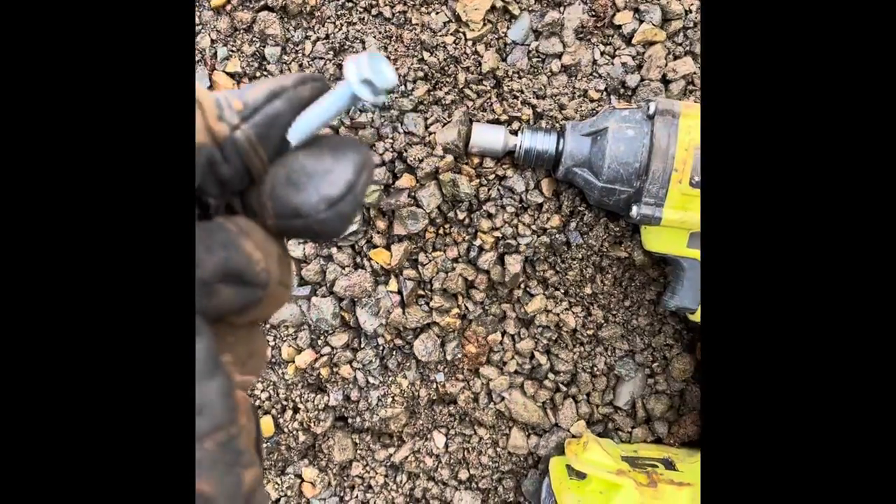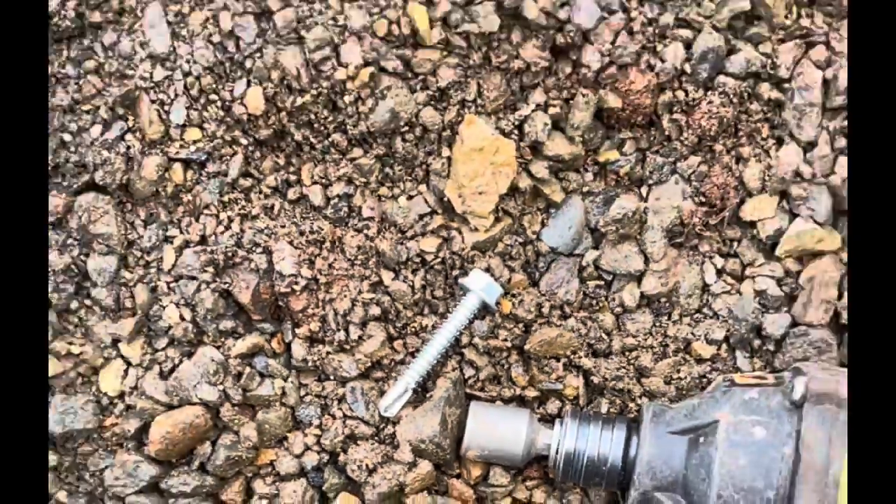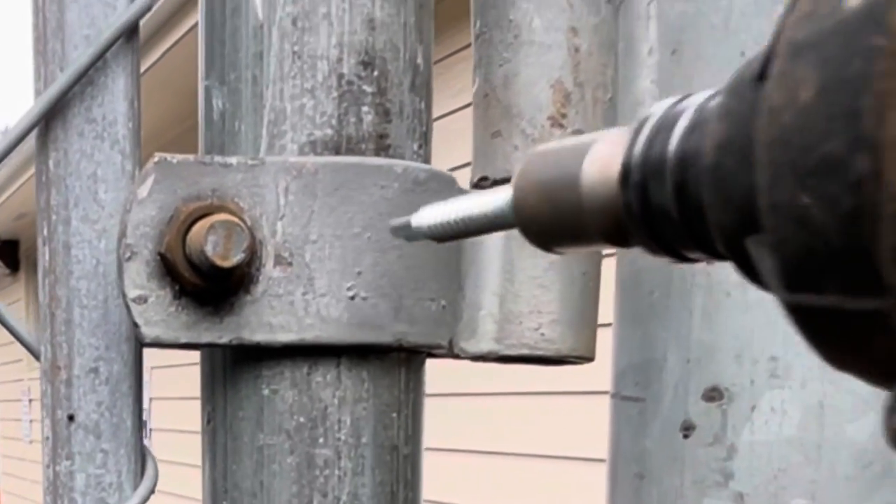Just get yourself a drill, tech screw, self-drilling, about an inch and a half. What you want to do is just go ahead and put one of these small tech screws in each one of these hinges.